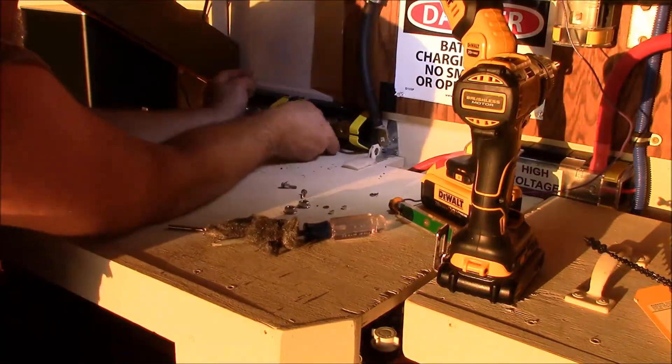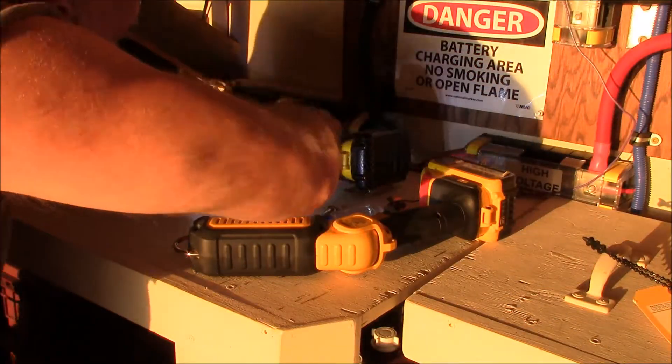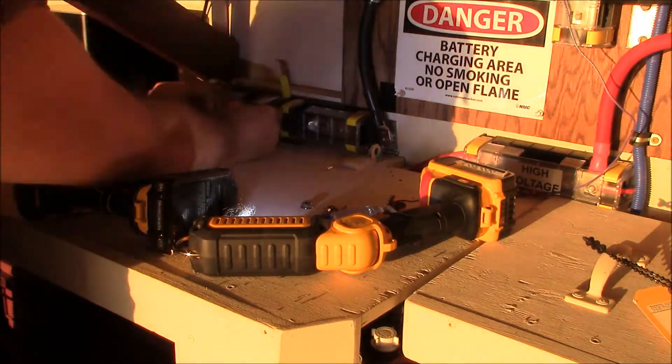And while I was at it, I cleaned all the wires — the lug ends with steel wool — to make sure good contact and everything.